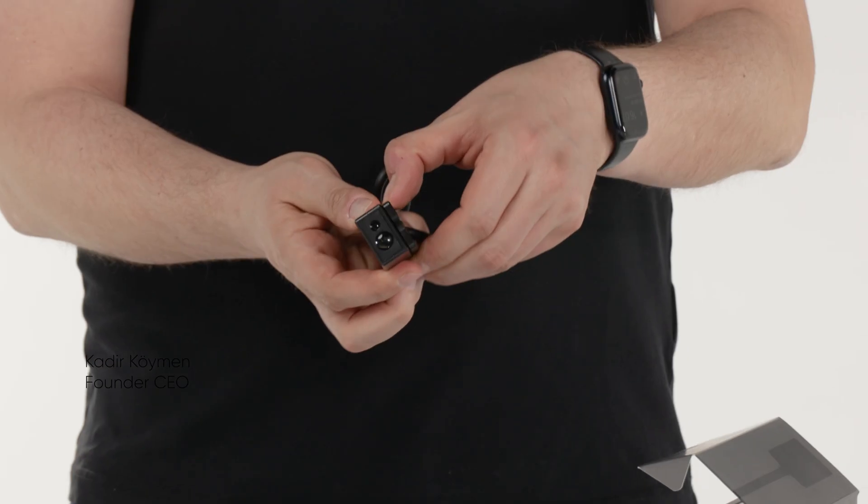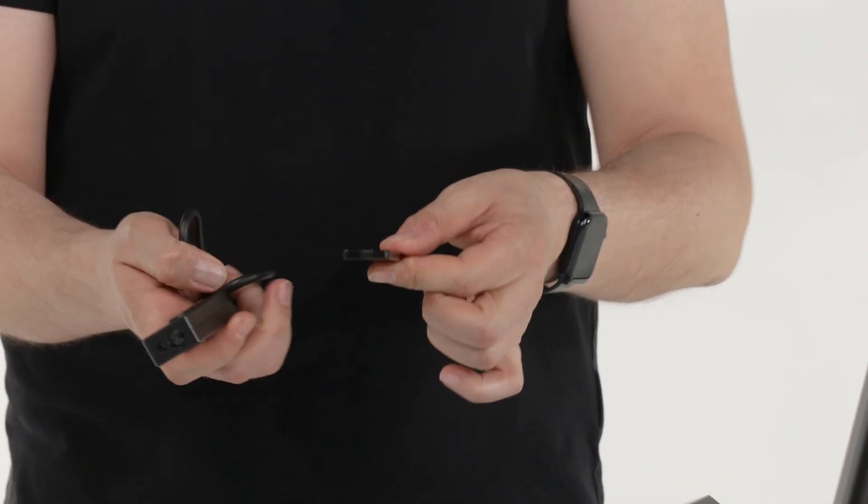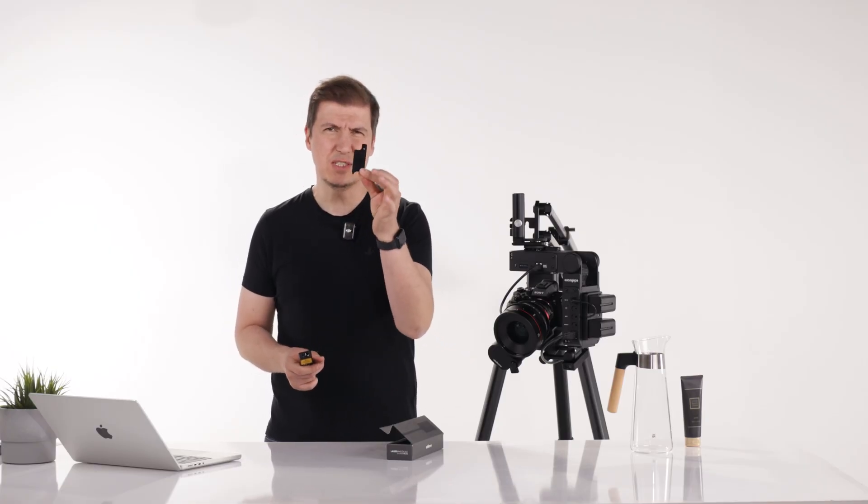When you unbox the laser module you will see that there is also this extra piece magnetically attached on it. If you're using Head Plus version 1 or Head Plus version 2 you will first need to attach this piece under the L bracket.